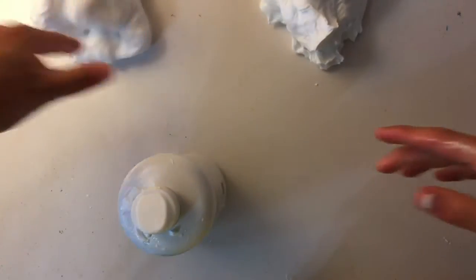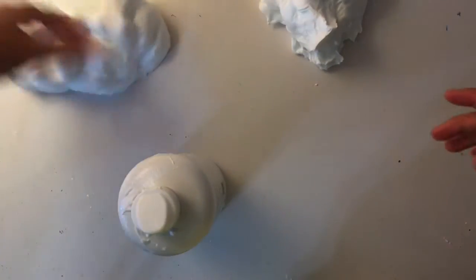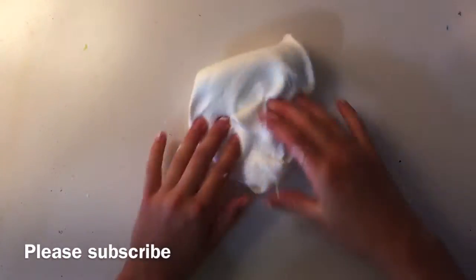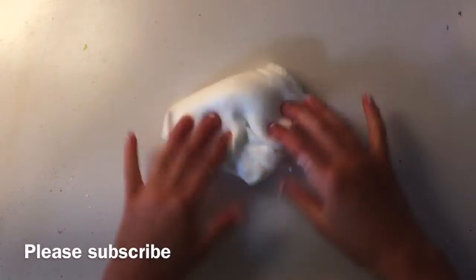I've finished making the slimes — they're really sticky though, so I'm going to activate them a little more. I made them all separately, so some of them might be stretchier than others. Then I'll move on to adding the ingredients that my family chose. I'm going to start with my mom first.